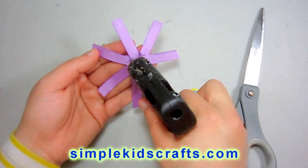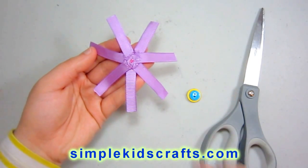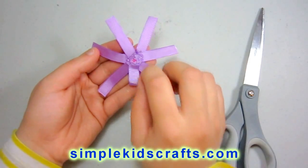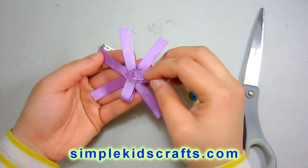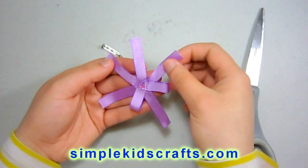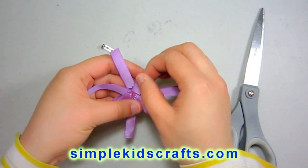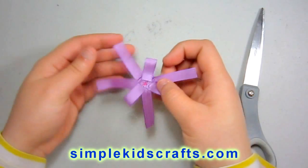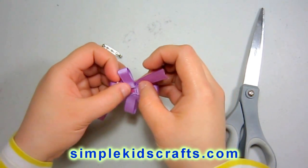After you have placed all of your ribbon all around the piece of foamy, now we are going to put a little bit of glue in the center and then start folding the petals of the flower, just like this. And if you need more glue, you can go ahead and put more glue on it and then try to fold some more.